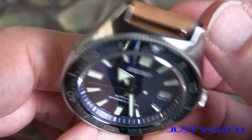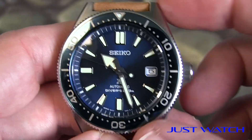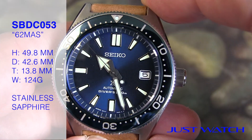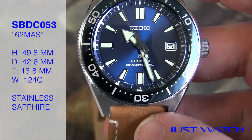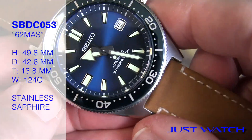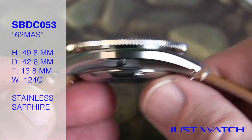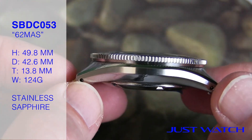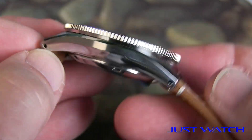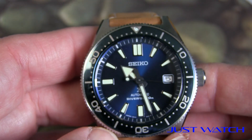I like the size of this watch — I think it's just a perfect size for me. I have a 7-inch wrist. This is just under 50 millimeters lug-to-lug. It's a 42.6 millimeter diameter excluding the crown, and a 13.8 millimeter height, which sounds high but really it's not that much. It sits very low on the wrist because of the way these lugs curve down. I'll give you a wrist shot in a minute — it does not sit high at all.